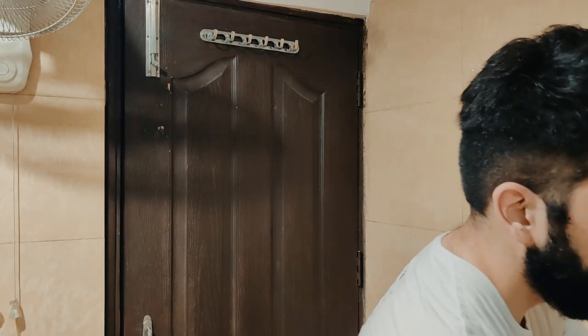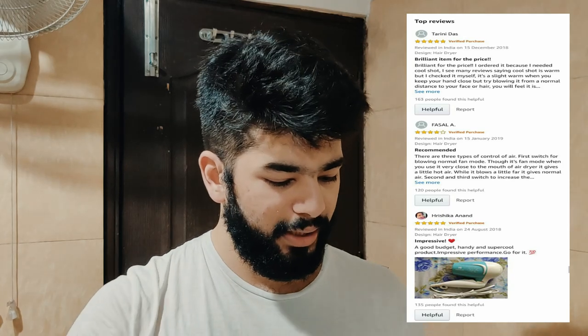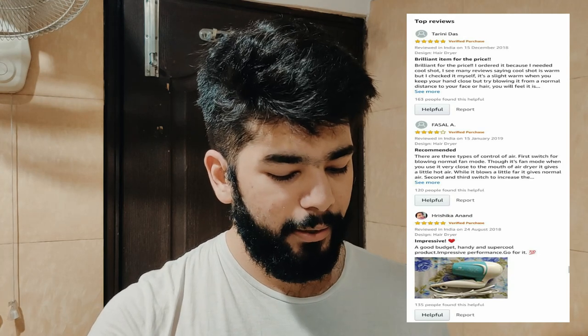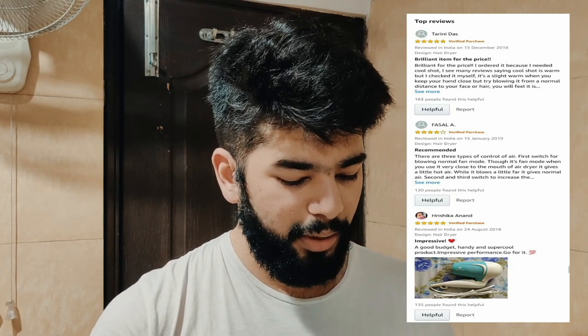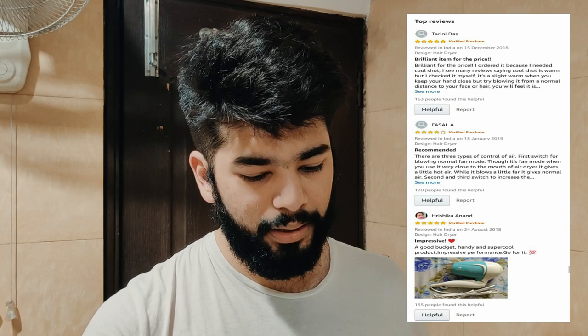Before finishing, I want to read some Amazon reviews. User reviews are the most important, and if you have any product you should always read reviews because a well-informed decision is always better. So here on the website we have the reviews — Amazon shows the most helpful ones, and there are three positive reviews, all around 4-5 stars. I'll read the first review by Taridin Das: 'The price is good, it's value for money. I ordered it because I needed the cool shot.'